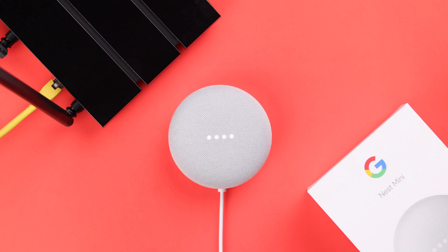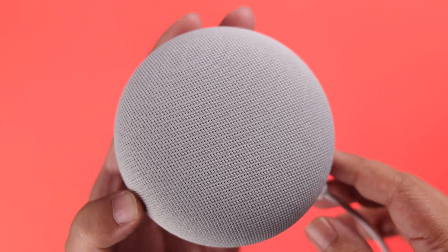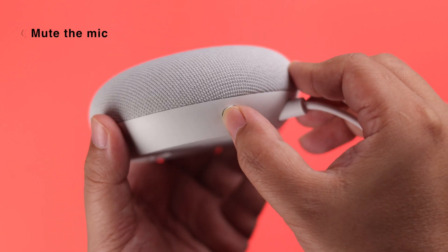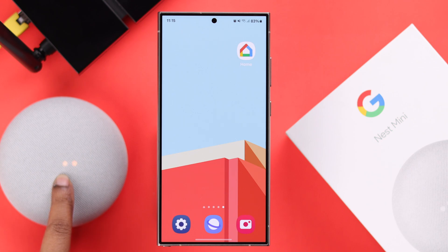If none of these techniques worked for you, you'll have to go for hard resetting your device. Grab your Nest Mini, slide the mic button to mute it. Press and hold the top of your device, and keep touching it even when you hear it's about to be reset. Release it when you hear the chime.